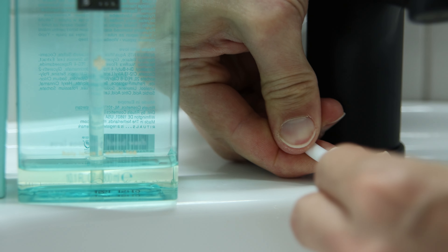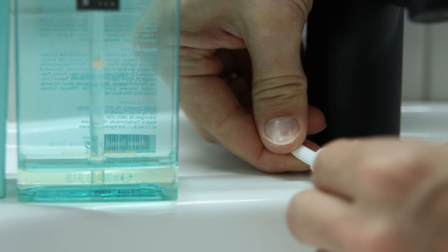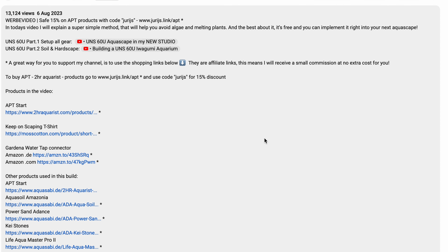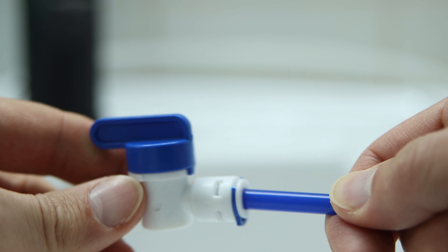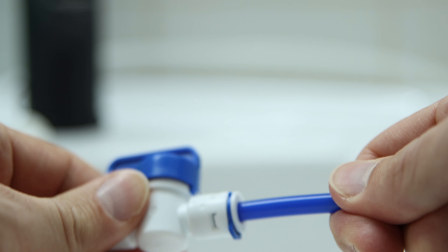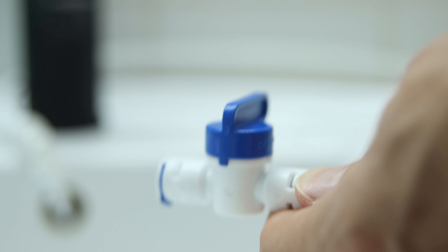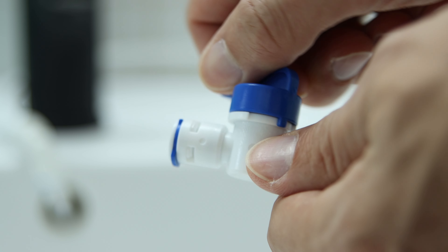You can find all kinds of RO fittings on Amazon — links to all products mentioned will be in the description below the like button. Finally I attached a tap fitting to the blue pure tubing in order to be able to turn the water flow on and off while standing next to my aquariums.